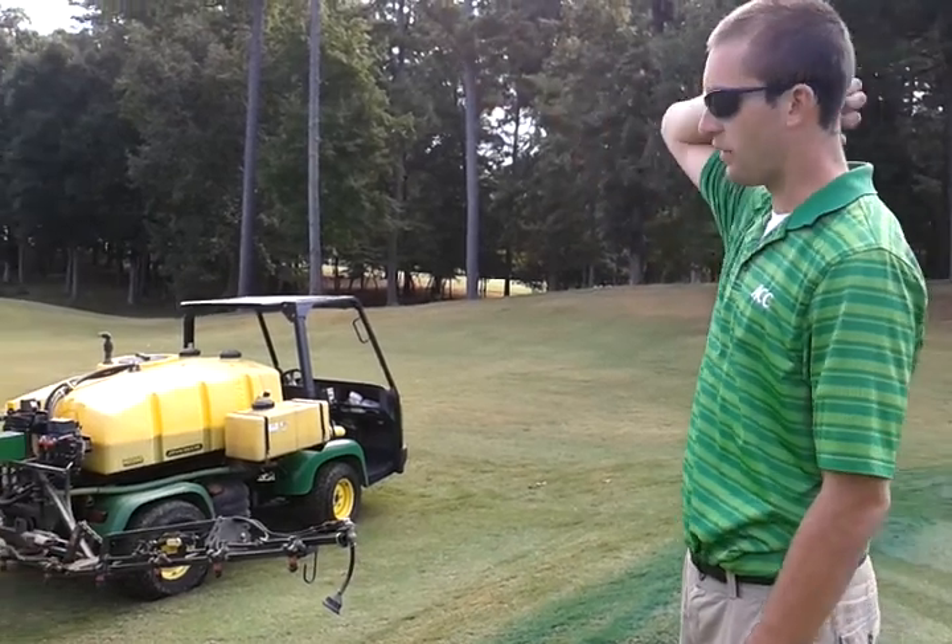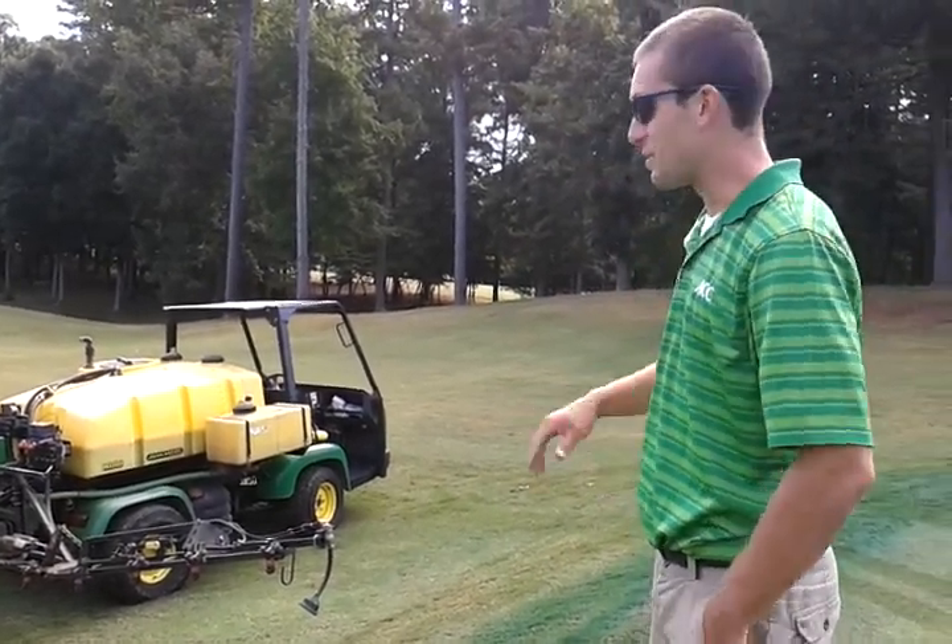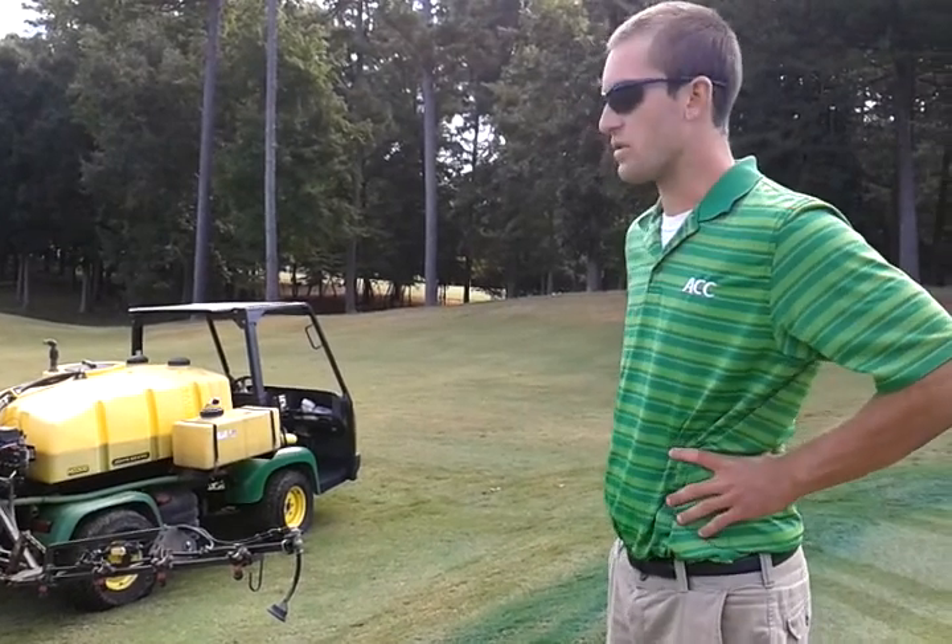Next week I'll be spraying the fairway, and then the week after that we're going to be overseeding. It's a process that a lot of golf courses go through, and we're going through it right now.